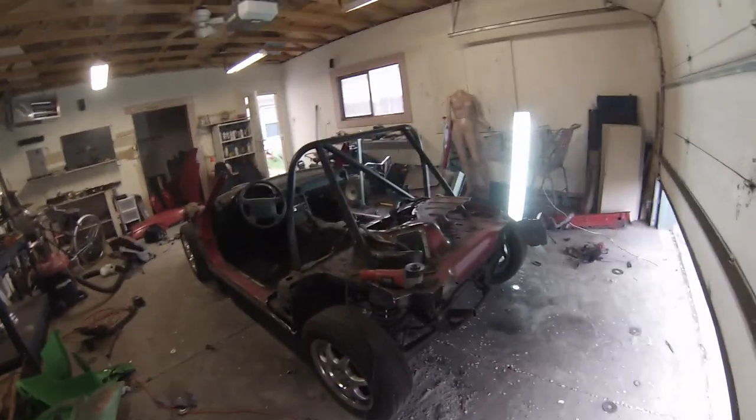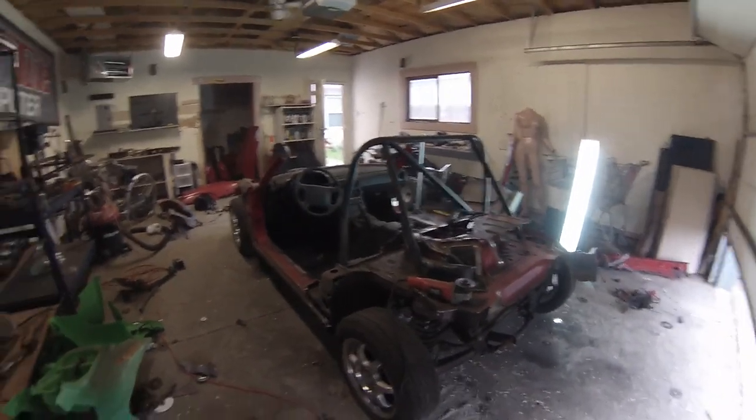I've got to get the cage out, and I've got to drop the tank and put a new tank in because the tank leaks. But that's pretty much it.